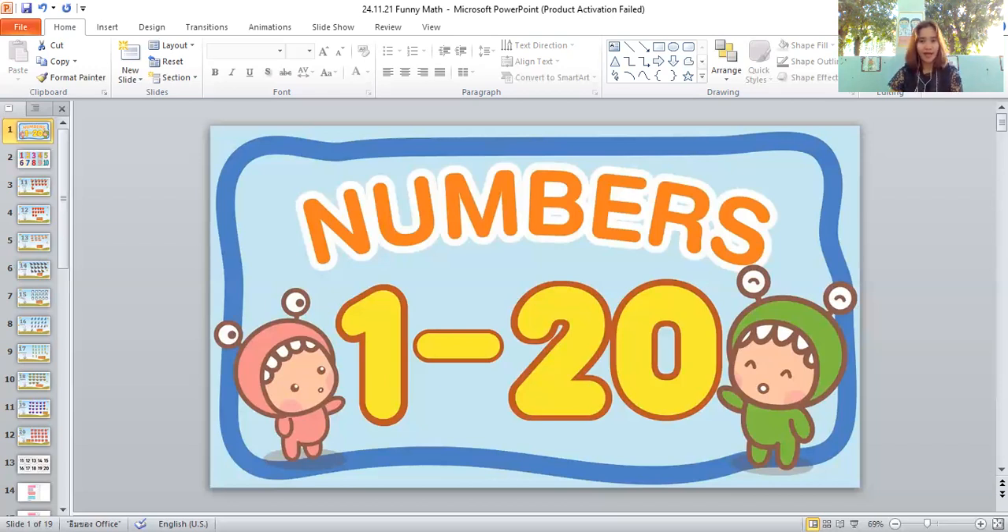How about this one? Do you know what it is? It's a bird — very good! Let's count the birds together: one, two, three, four, five, six, seven, eight, nine, ten, eleven, twelve, thirteen, fourteen. There are fourteen birds!